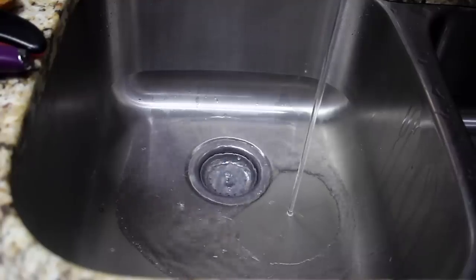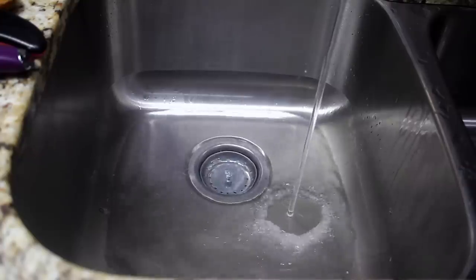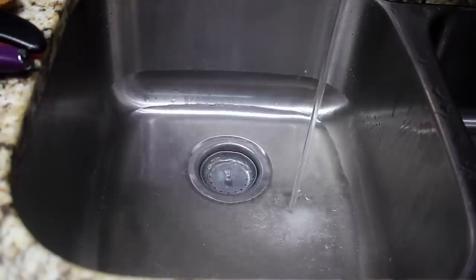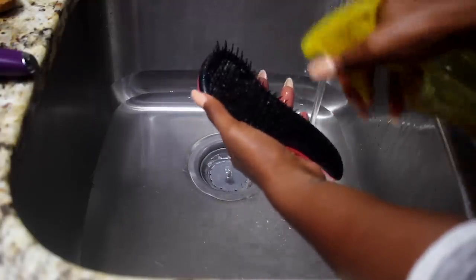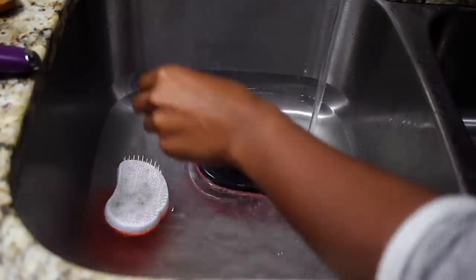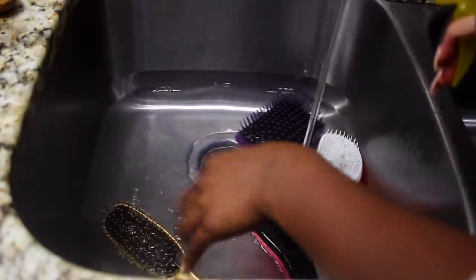After you've removed all of the hair from your combs and brushes, run some warm to hot water in the sink or a bowl — however you want to clean yours. I'm running some really warm water just to make sure I'm sterilizing my brushes. This is my apple cider vinegar, and I'm spraying it on each brush and comb. It is an acid, so it's definitely a great cleanser.